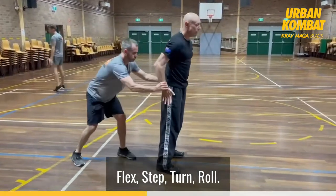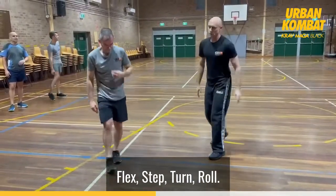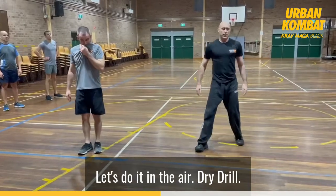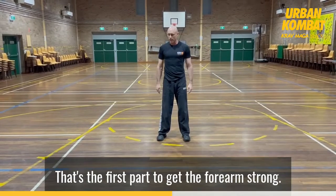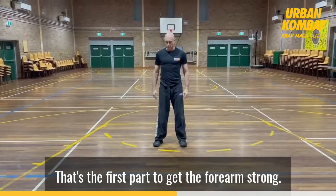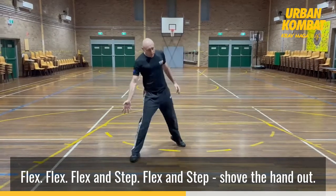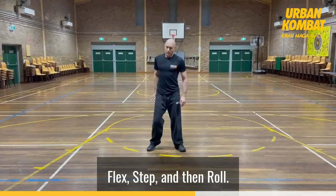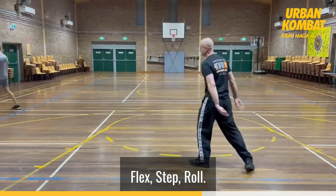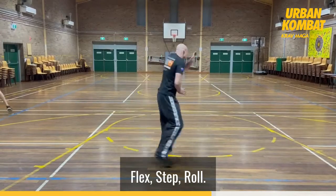Again — flex, step, turn, roll. Super quick. Let's do it in the air, dry drill it. Flex the fingers — that's the first part, to get the forearms strong. Flex and step, shut the hand down. Flex step, set and roll.